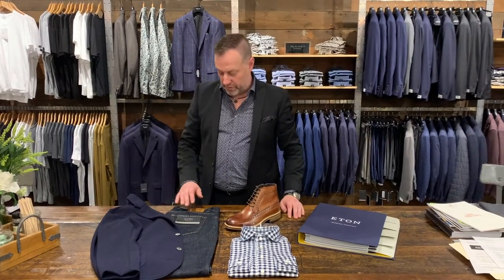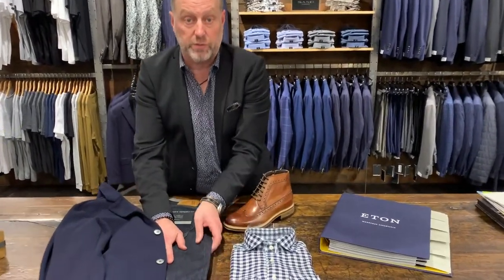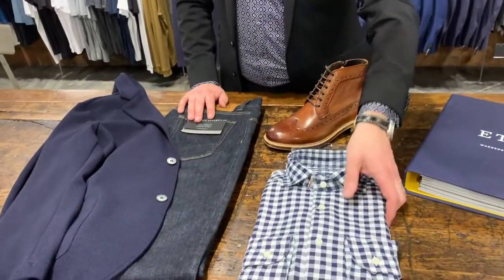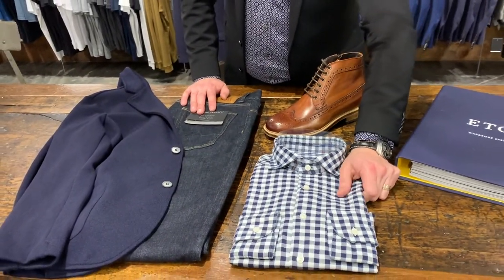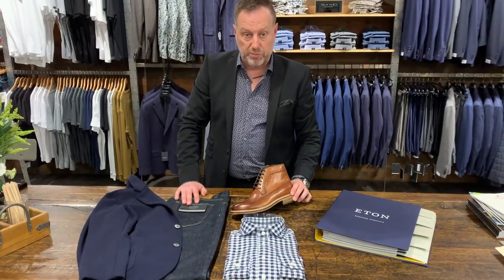Hey, it's Jason Grasby here. We've got this beautiful Alberto jean which looks like a raw denim but has stretch to it, fairly comfortable, easy to wear. And we've got the Eton Essential shirt in the brushed flannel twill and a great hamlet boot.